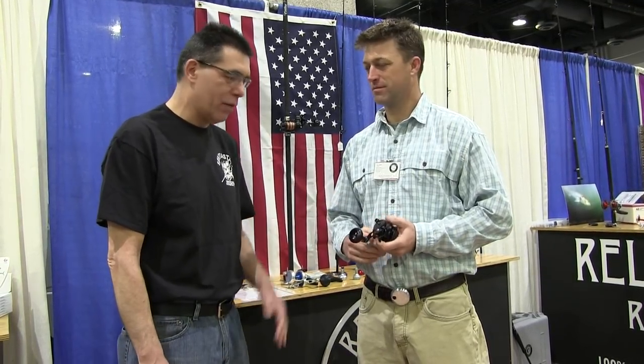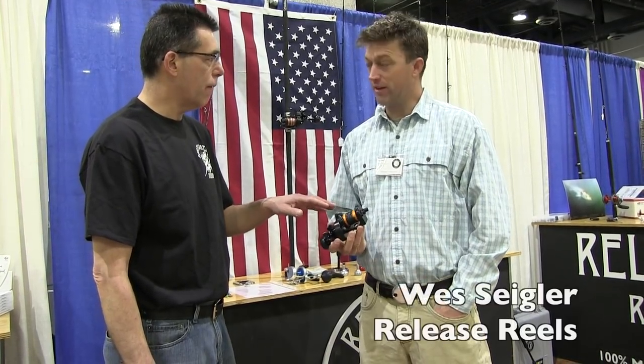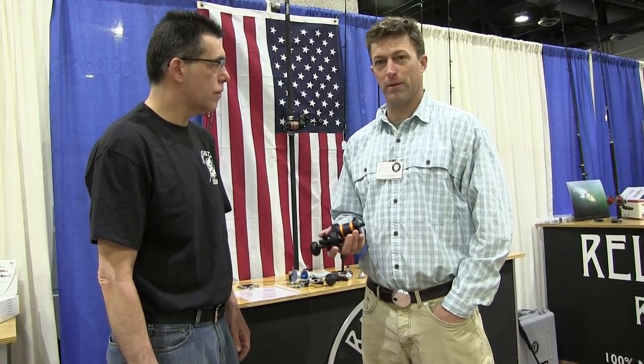We are at Rice's show with Wes from Release Reels. They have a new surf reel out. Is this reel in stores? Yes, it is nowadays. It went into stores last Wednesday, and we're here showing it to the public today.